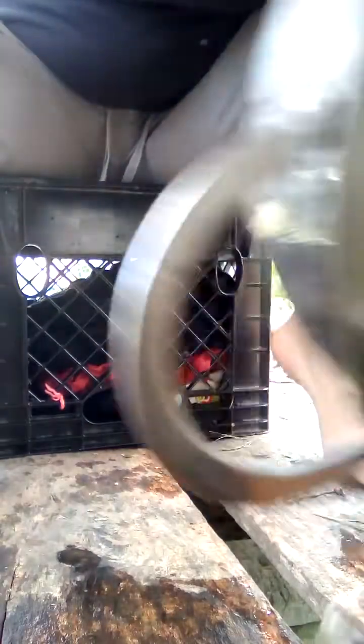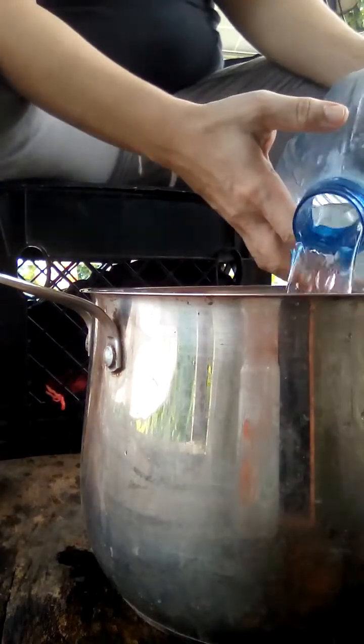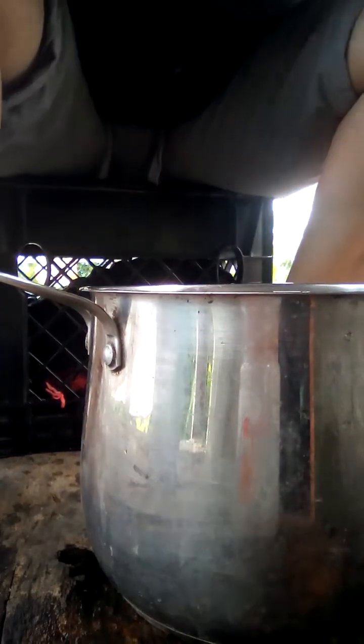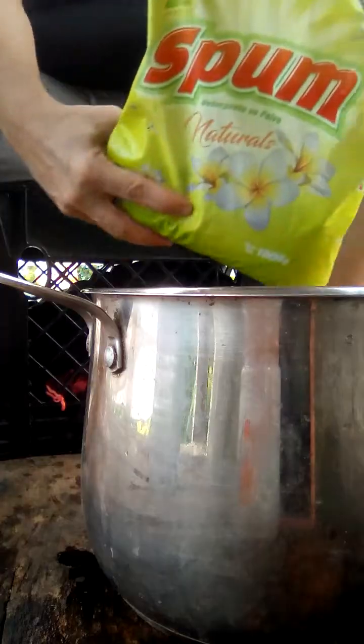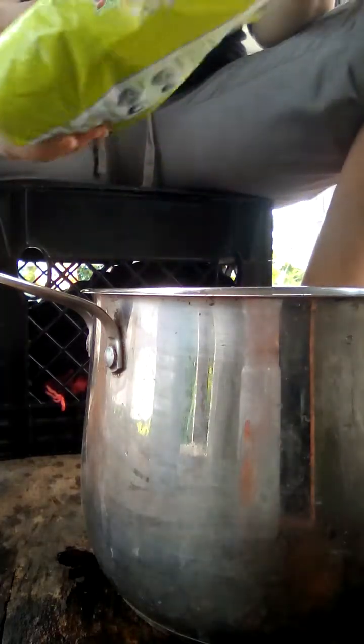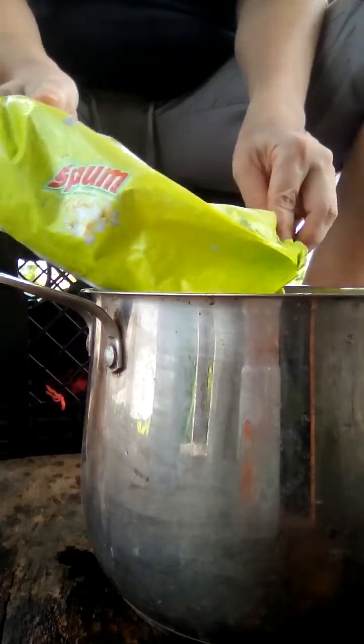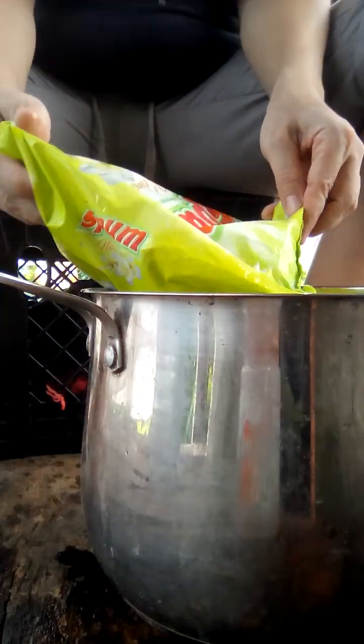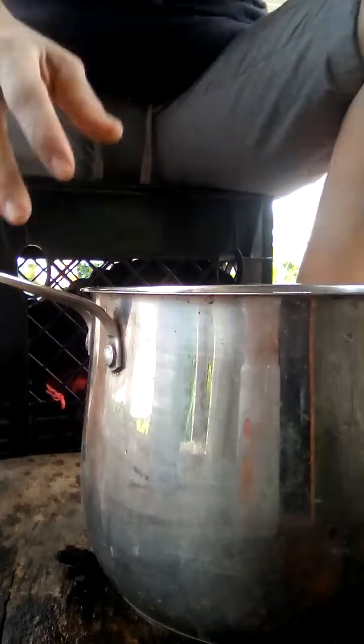Let's do the whole thing. Dump that out because I just washed a bunch. Dumping some water in there. Nothing like Spume to clean your clothes — and yes, I swear that is the name of the brand of soap that I recently purchased. So I put a little bit of soap in there.